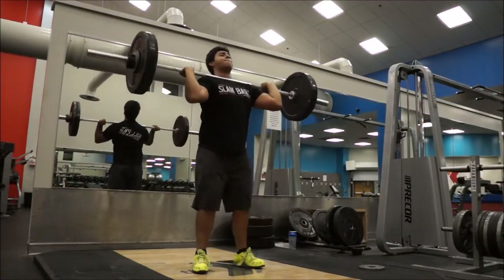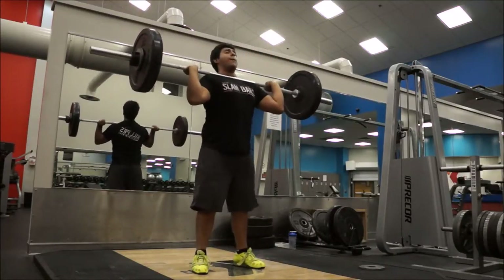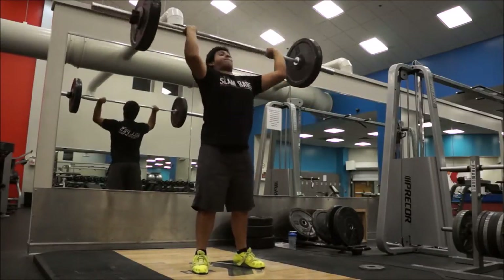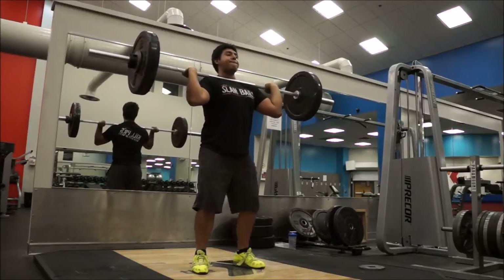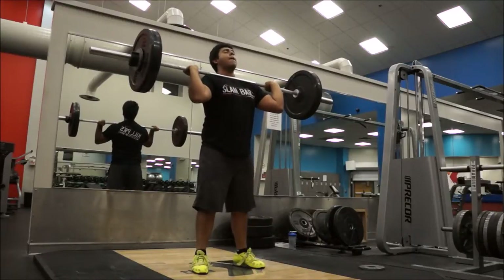Next up, push presses at 140 — pretty lightweight but very difficult. Added five reps here, again three sets.